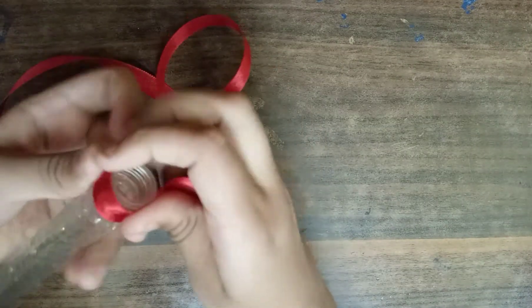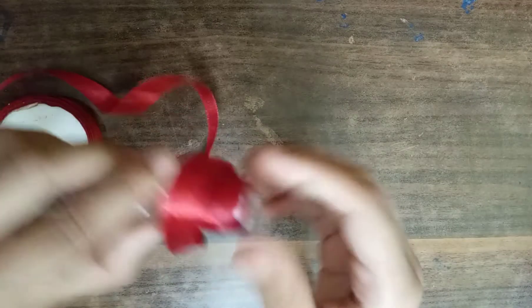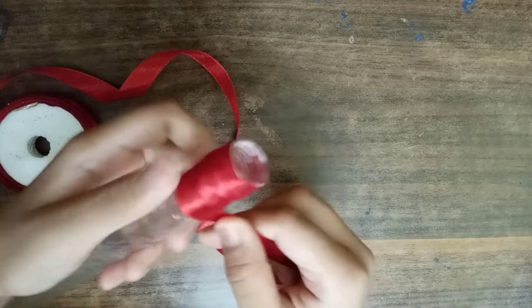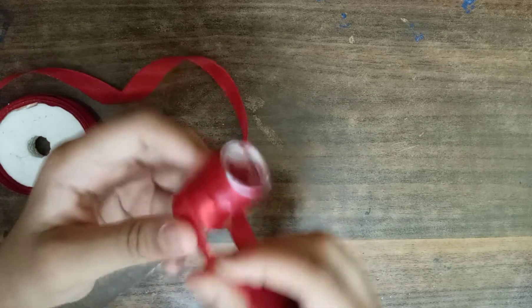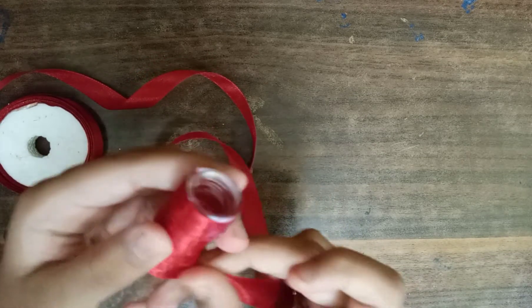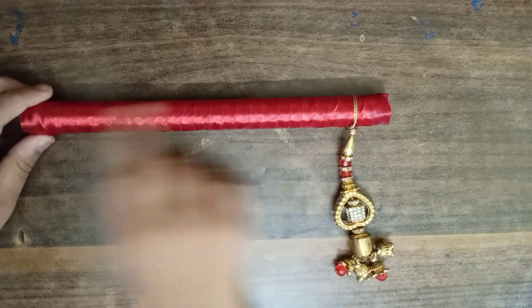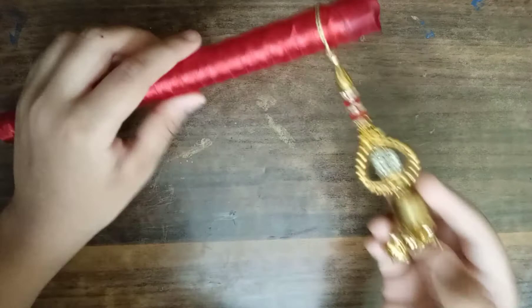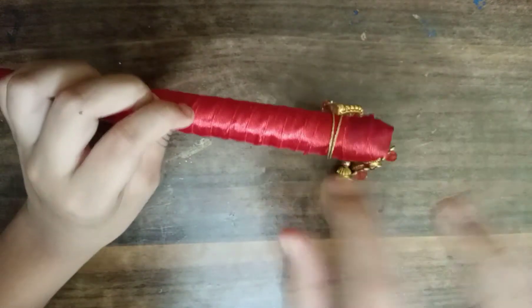Friends, I will put it on the top side. Now we will rotate it. We will put it all and put it on the top side. Look, this is the way. I have wrapped it with ribbon and put it here.